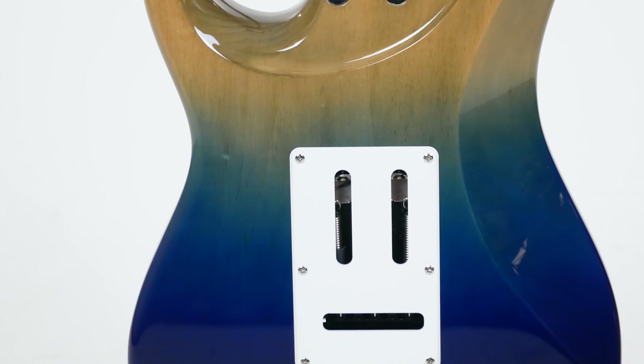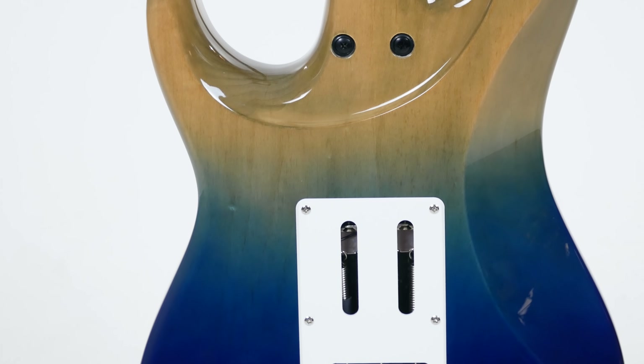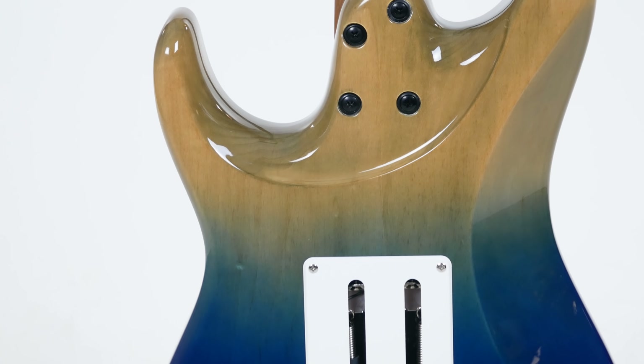Seymour Duncan pickups. It's got this cool tremolo that doesn't come out of tune. Locking tuners. You can just wail on it all day long.